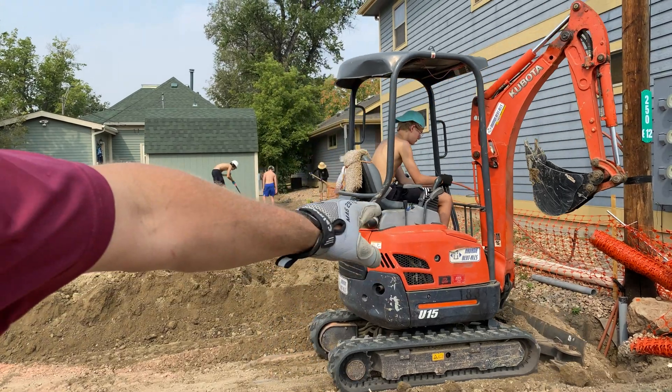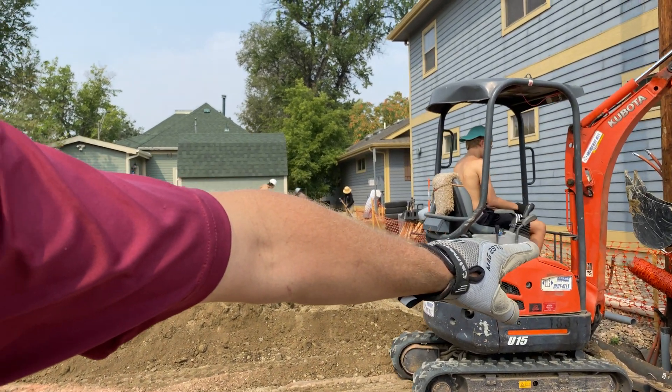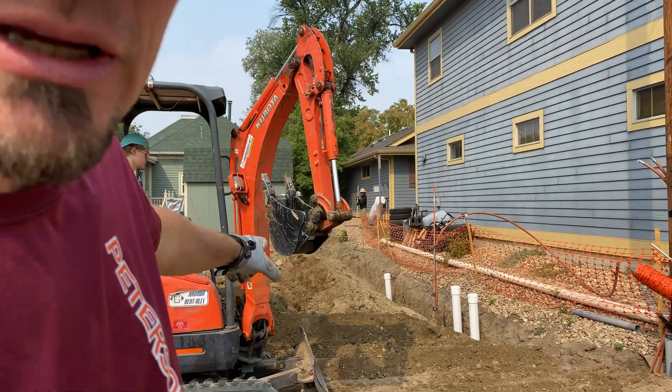So this is our little Kubota. Right here we're burying power — well, it's not power yet. It's just a conduit with two coax lines. There's going to be an ADU building right here. It's just a little apartment above the garage. And basically that's going to be sitting right here, so I'll discuss with you real quick what we're doing here.